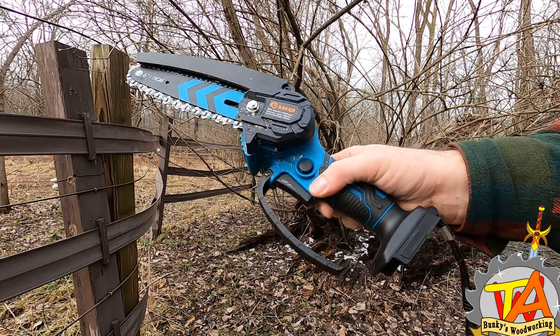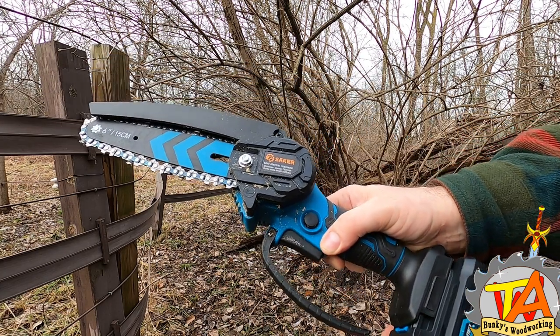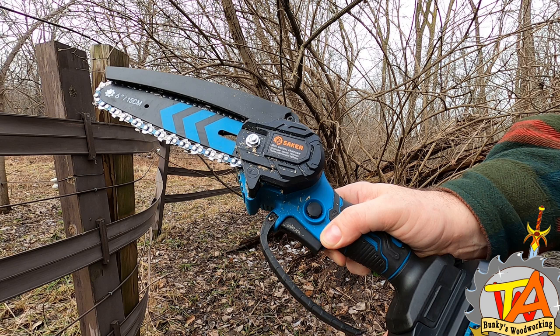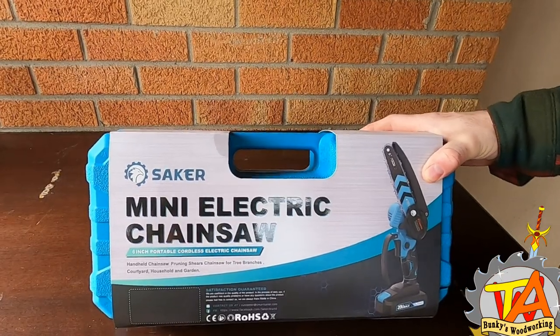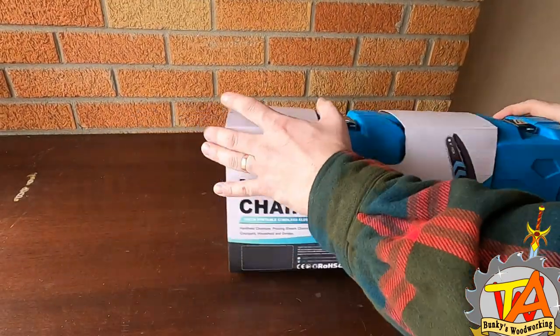Welcome to A Couple of Bunkies. Hey everybody, it's Timothy from Bunkies Woodwork and we've got some exciting news for you. A marketer reached out to us and asked us to feature one of their products in one of our videos, and we said yes.